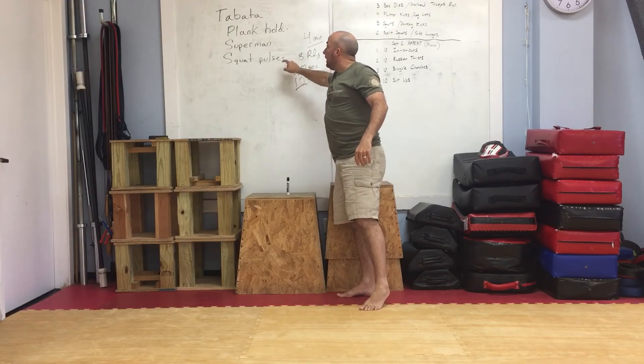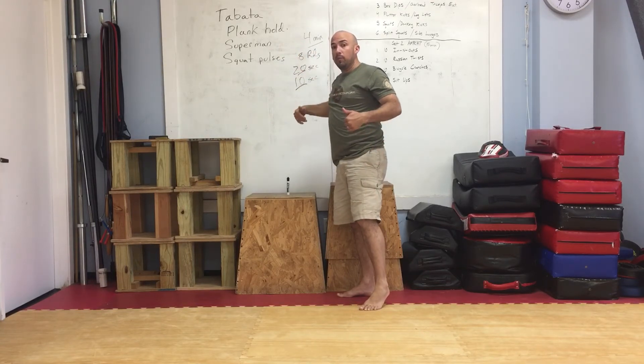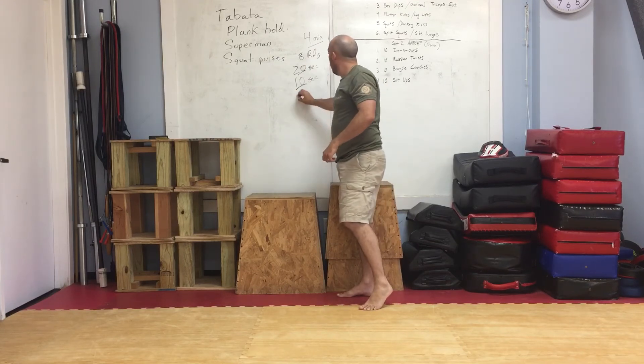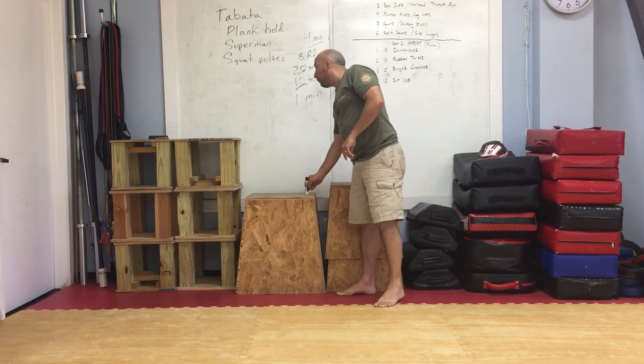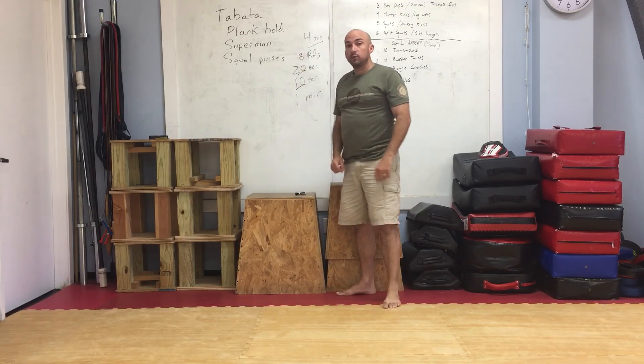In between each exercise movement, you're going to rest for a total of one full minute to give your body time to rest before going on to the next exercise. Good luck.